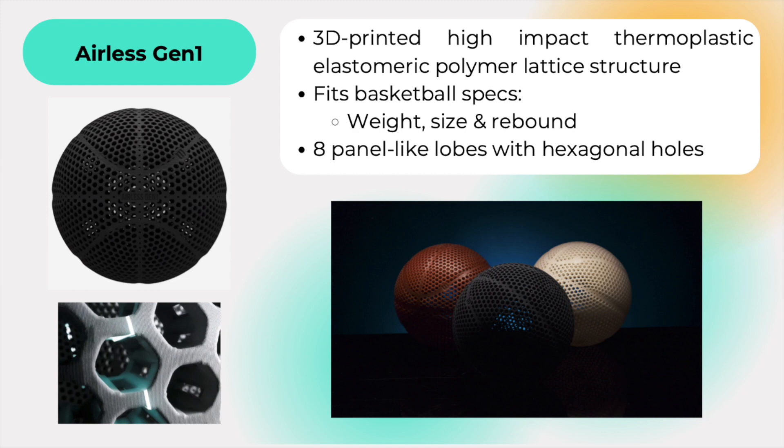The form of the ball features eight panel-like lobes and a familiar seam structure, with hexagonal holes across the surface, allowing air to pass through freely.